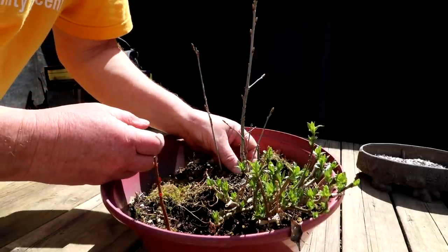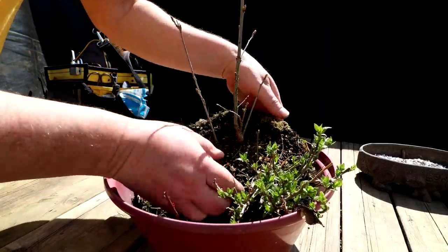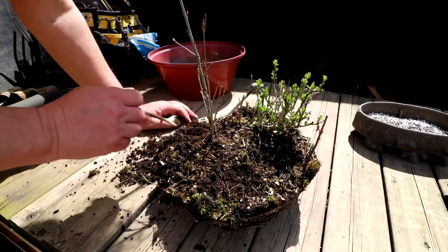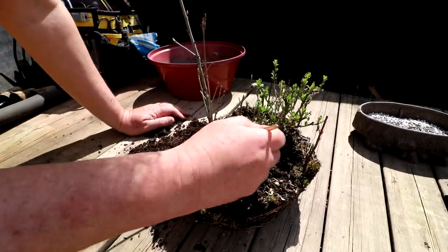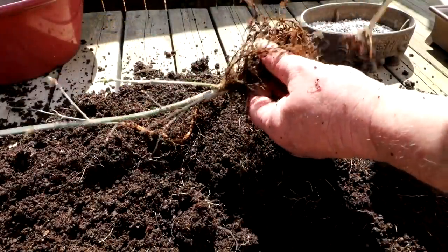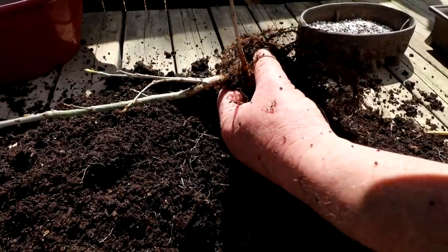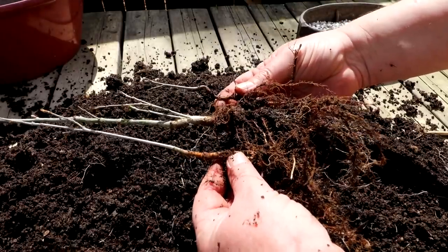I'm going to grab the oaks by the base here and pull up. Everything's coming out in one piece. I want to get these royal oaks underway as a bonsai — getting the root base started with a flat radial root base. Up until now they've just been growing as seedlings in a pot with no work to them at all, so this will be their first steps forward. All the roots look good and healthy, so we'll take them over to the washing station and get them cleaned up.